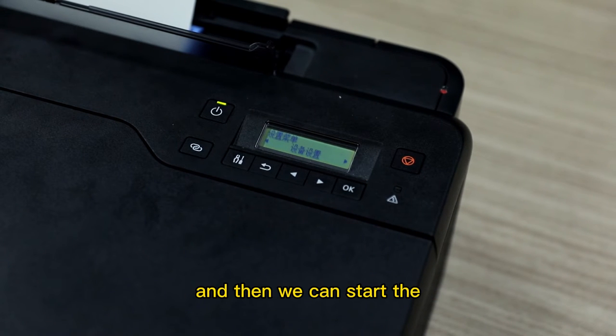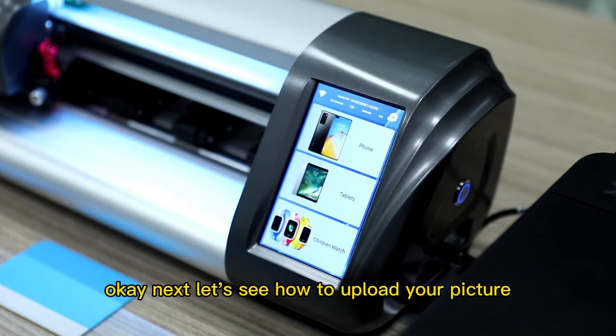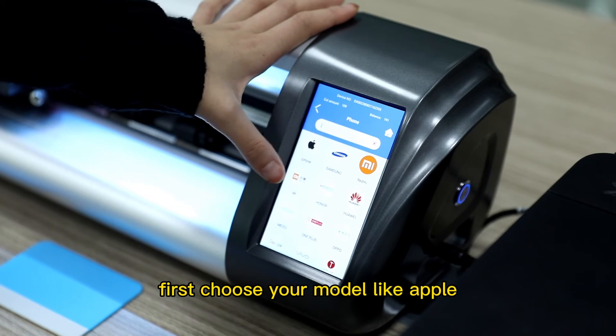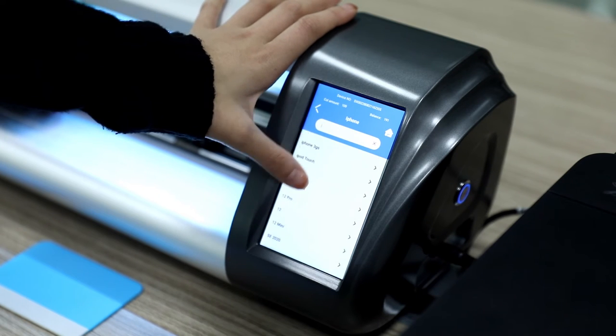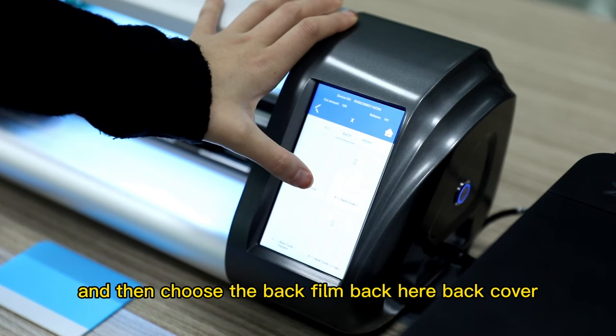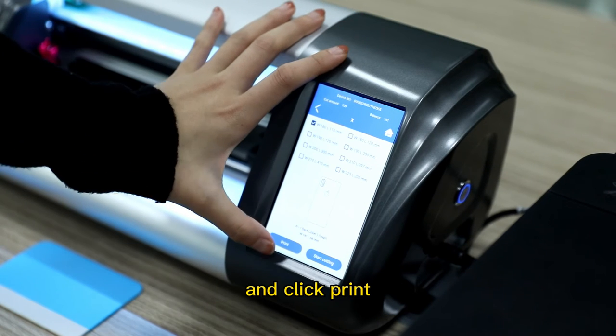Now we can start the printing function. Next, let's see how to upload your picture. First, choose your model, like Apple. Choose X, and then choose the back view — like here, back cover. And click Print.